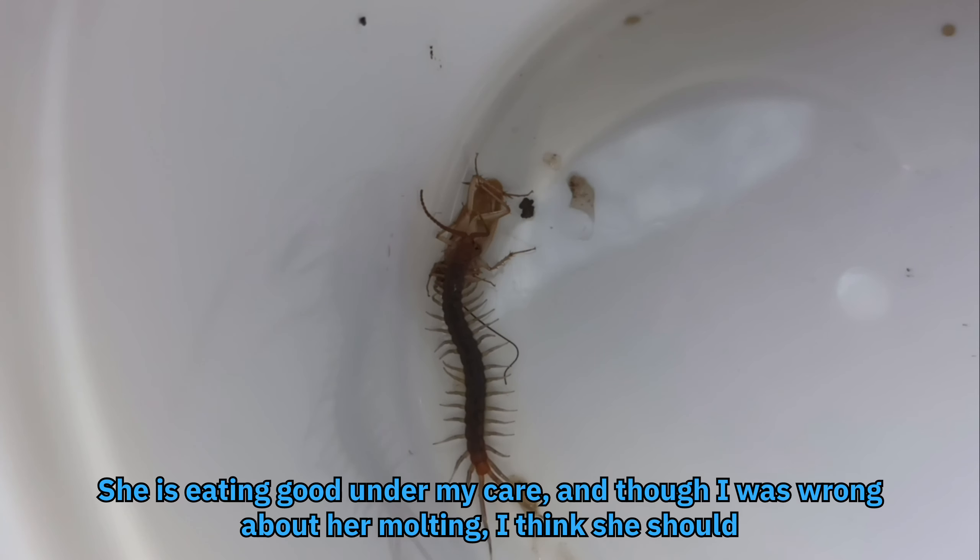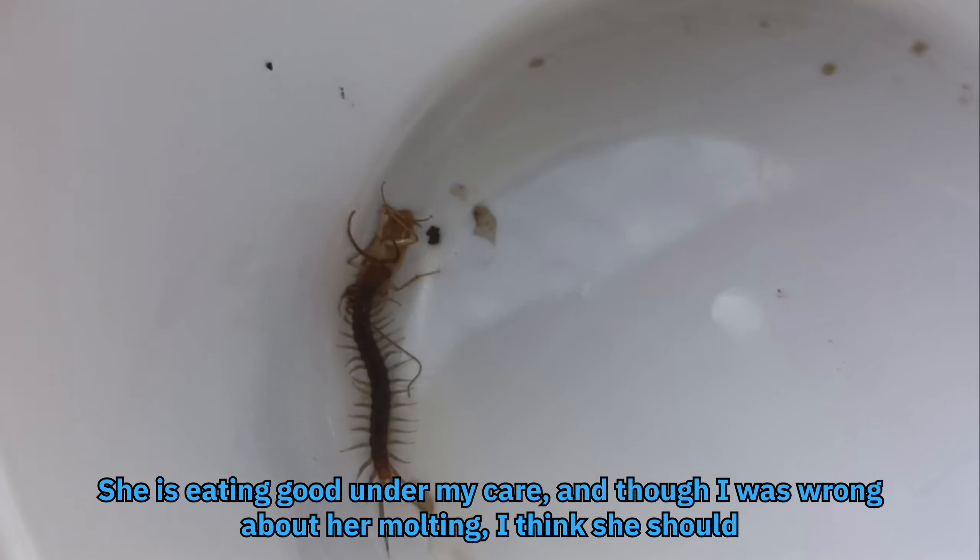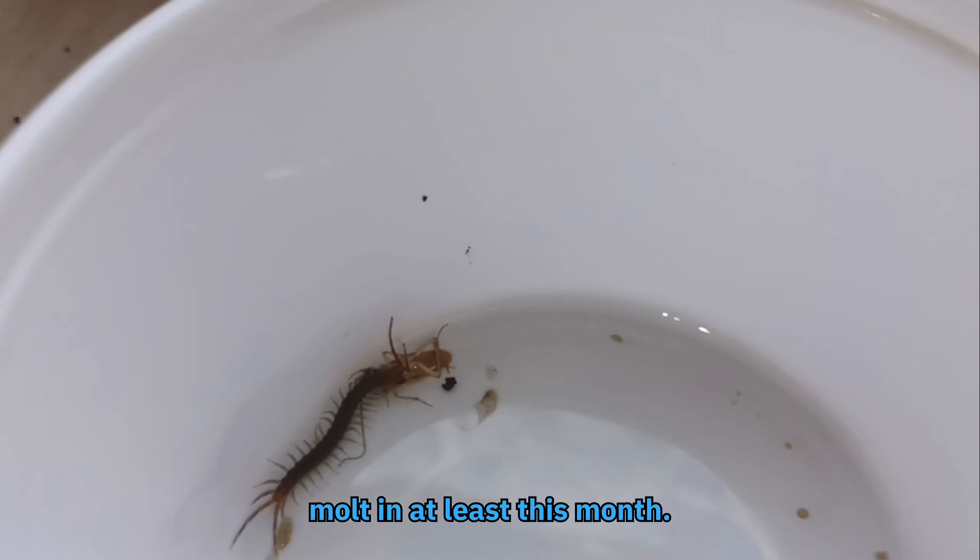She is eating well under my care, and though I was wrong about her molting, I think she should molt at least this month.